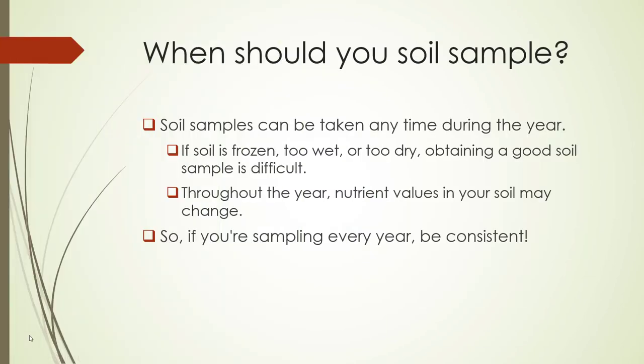When should you soil sample? Soil samples can be taken any time during the year. If soil is frozen, too wet, or too dry, attaining a good soil sample is difficult. Throughout the year, nutrient values in your soil may change, so if you're sampling every year, be consistent.